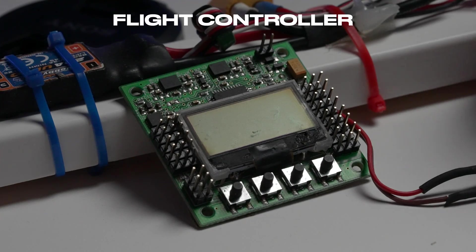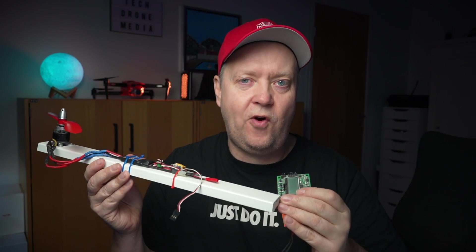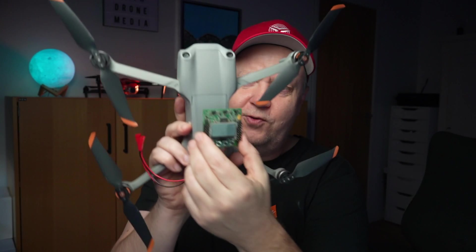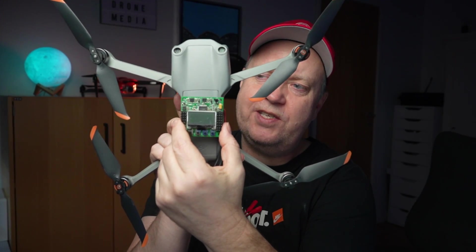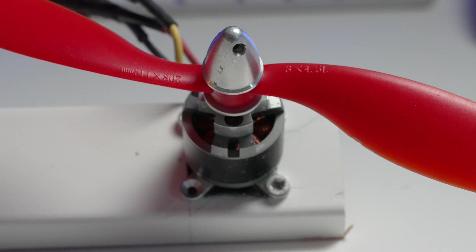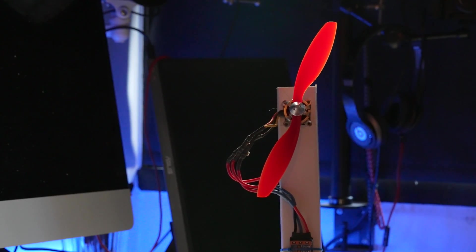Each motor is plugged into a central flight controller that takes care of the individual power level needed to perform the requested maneuver. Modern flight controllers are equipped with an IMU — an inertial measurement unit — that delivers real-time data of movement and direction of the drone. The flight controller is typically positioned somewhere centrally inside the quad.